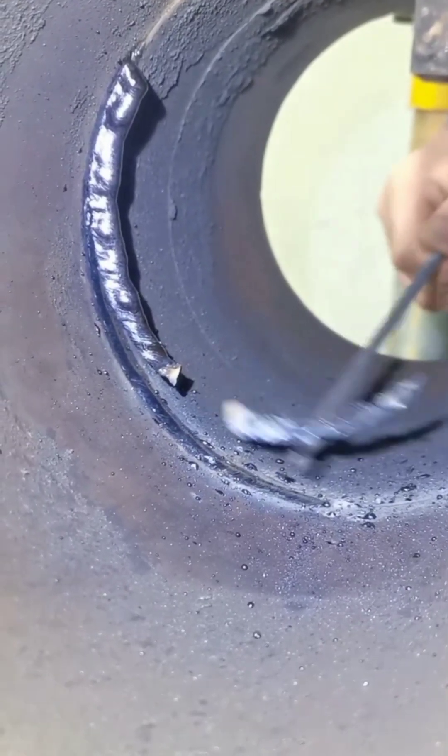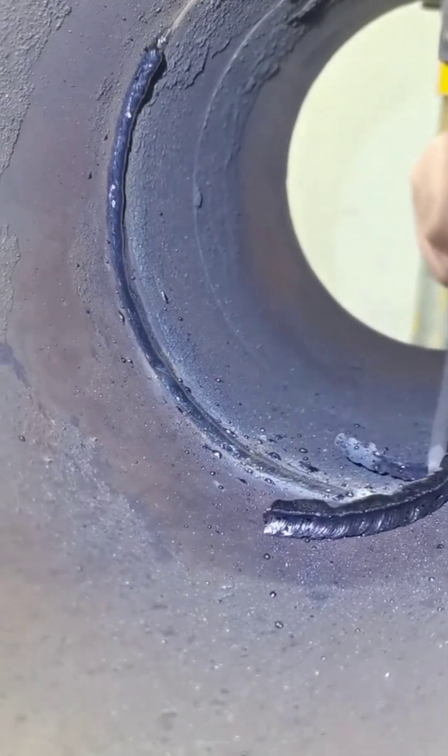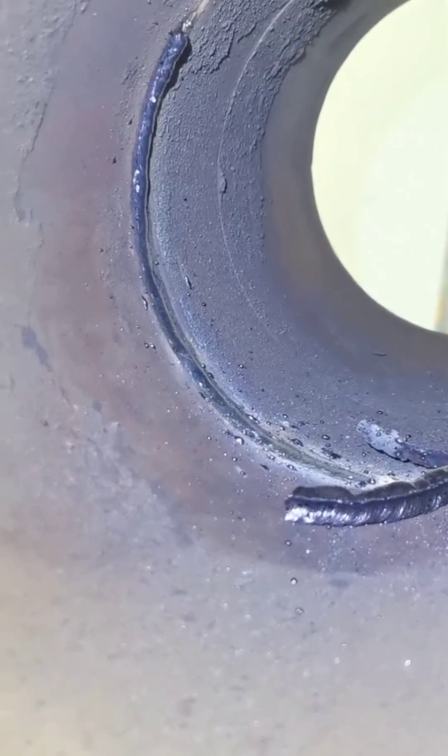Take a look inside. Watch my technique — high and low are uniform. Every pass is basically coming through with full penetration. Did you see it, old iron?